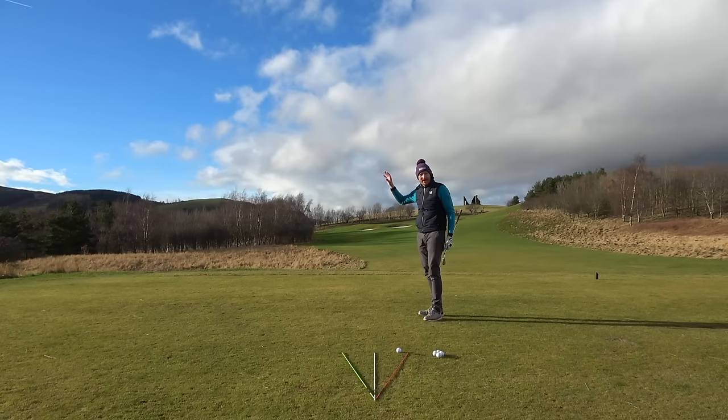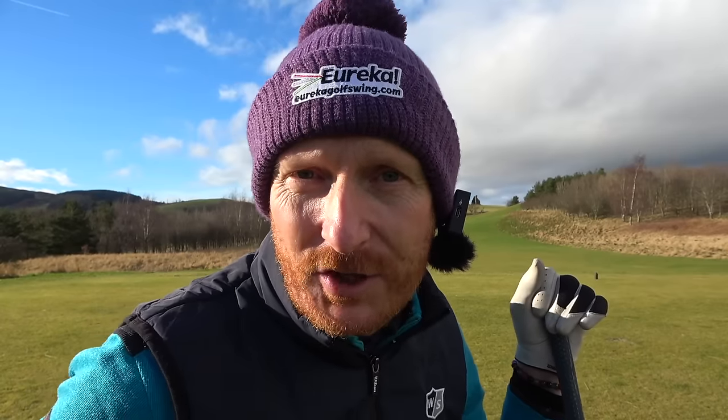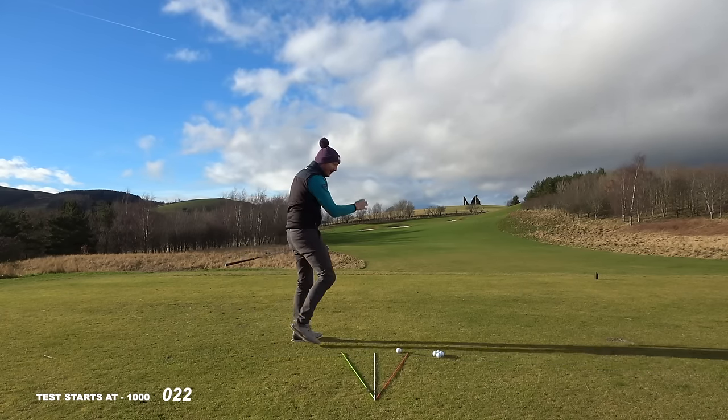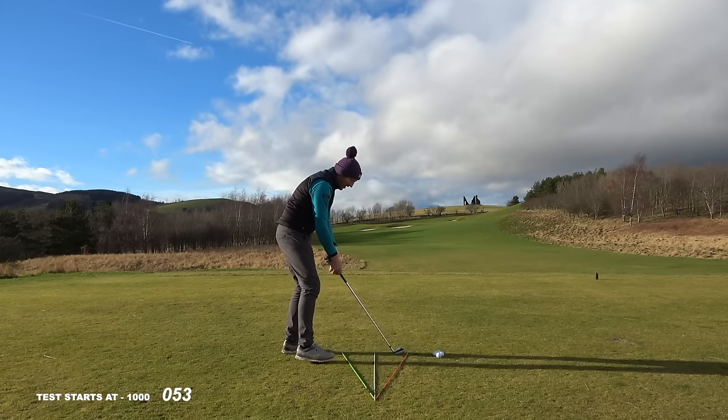I just mentioned in the intro that I can fix your ball striking with irons — and do you struggle to get the hips open? This will get your hips open. There's a test for you to do in a few minutes' time. I'll put a countdown on. Go to the golf course, grab that cane, do this test.